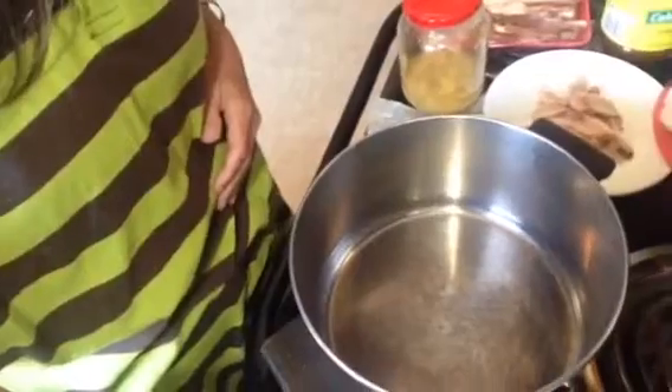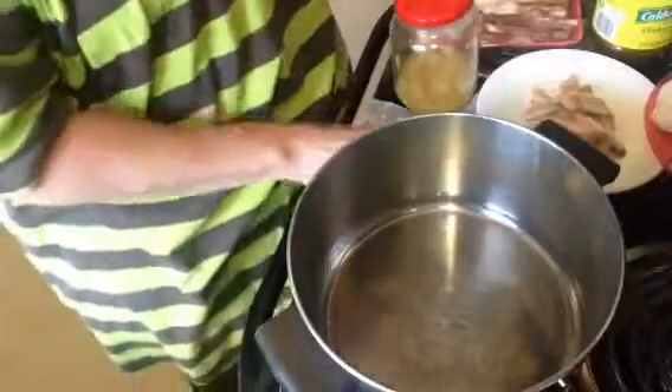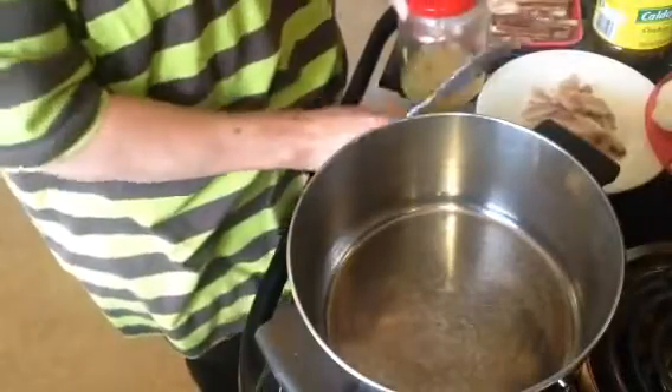Hey y'all, I had a request to make southern green beans so that's what we're gonna do today. They're delicious and simple and not expensive to make. I'm gonna bring you over to my pan — I believe you can see that pretty well — and we're gonna get started.